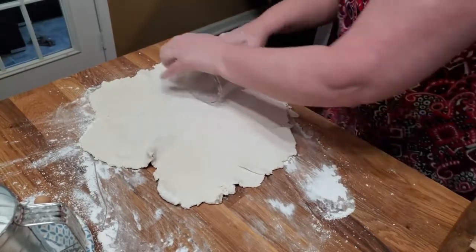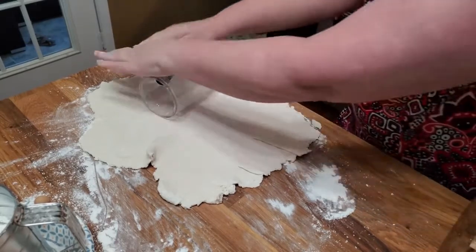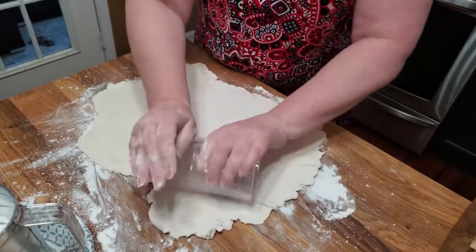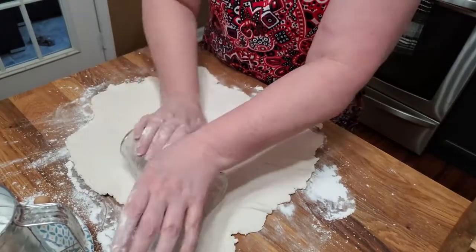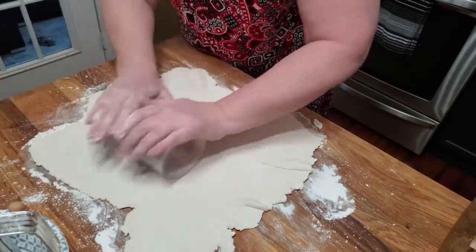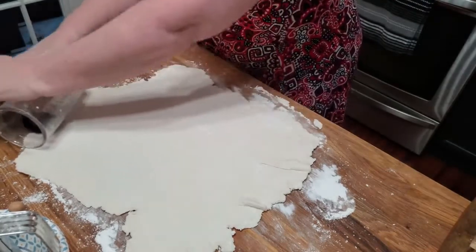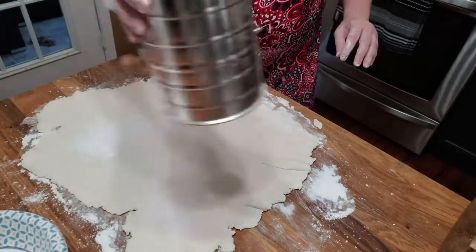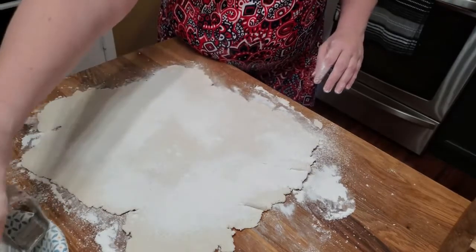Now I might bring back a lot of memories using a glass. My mom used a glass — she didn't use a rolling pin. I remember her using a glass more than a rolling pin. It takes a little longer, but you can do it. Once you get them rolled out, I like to dust them with a little bit of flour. That helps your dumplings thicken in the pot.